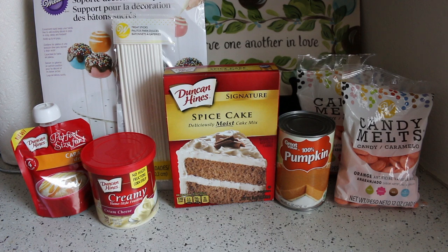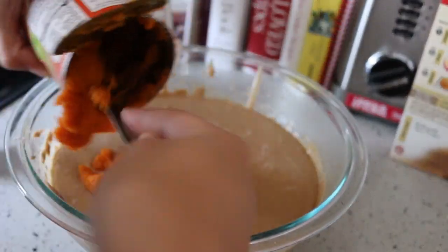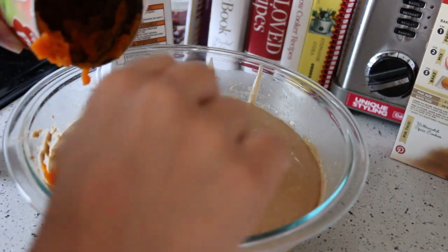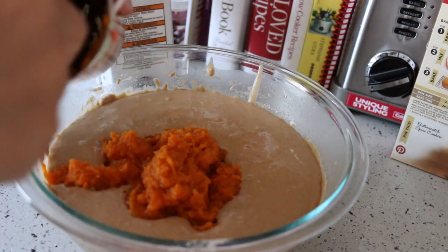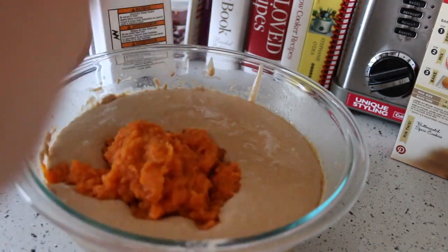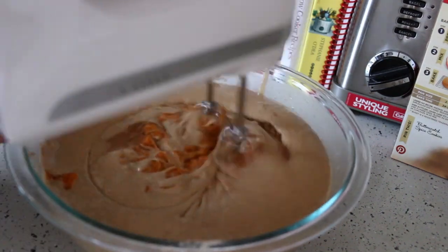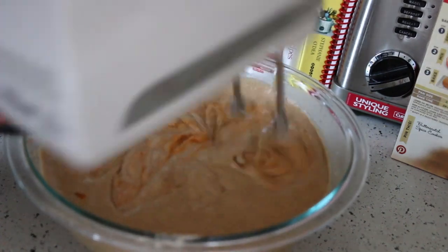You are just going to follow the directions on the cake mix box — I already did that. This 15-ounce can of pumpkin puree: I used the entire can to make sure that pumpkin flavor came out, and it did. If you want to add a little extra cinnamon or something, you can. I added a little bit of pumpkin pie spice I had lying around.